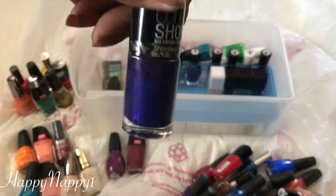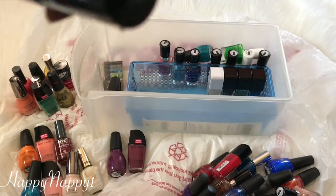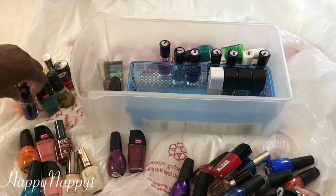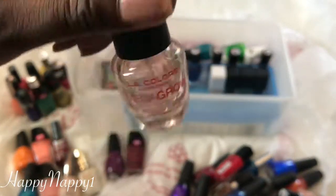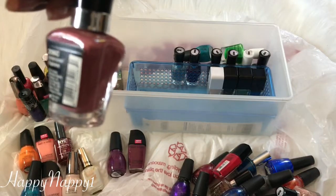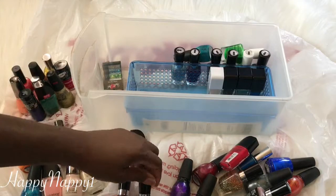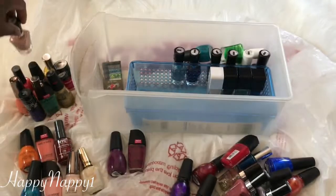This is a nice purple from Maybelline — I think I already have a similar purple, so I'm going to get rid of this one. This is my LA Colors nail — Mega Growth. I don't actually use it for growth, I just use it as a top coat, so I'm keeping this. Here's another Mega Last called Undercover. Out of these two, I think I'm going to go with the darker one — I don't need the lighter one too, so I'll put that one in the discard pile.